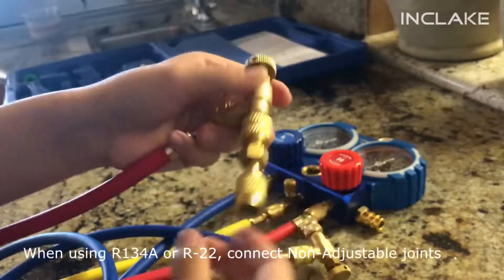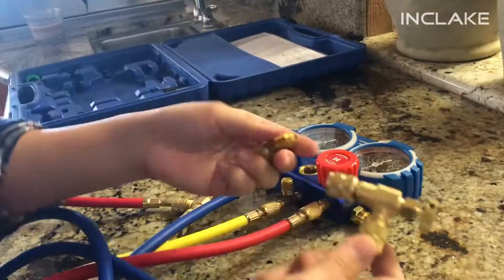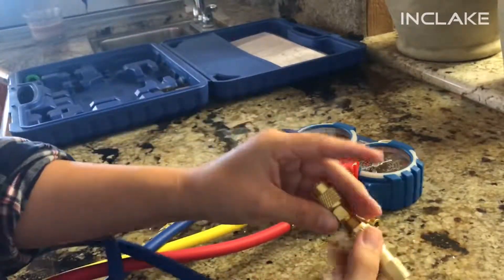Connect the non-adjustable joints if you are going to use R134A or R22. This will make the ends one-fourth-inch fittings.